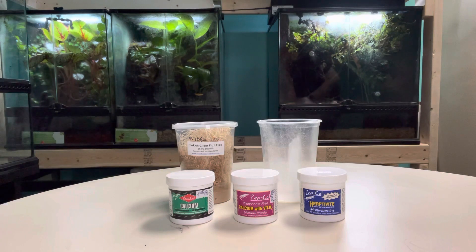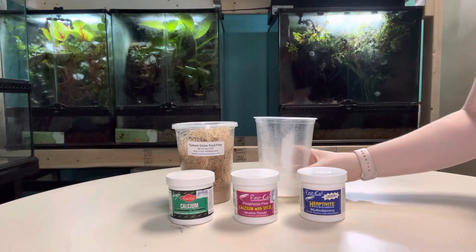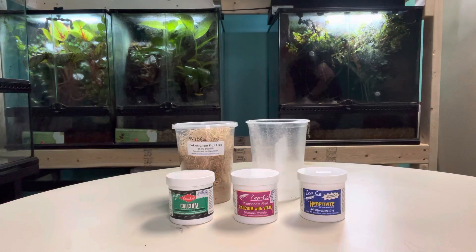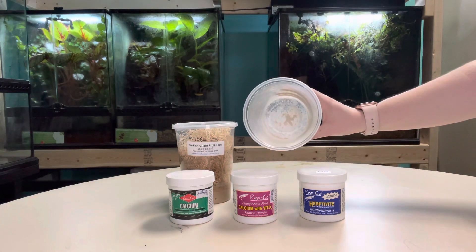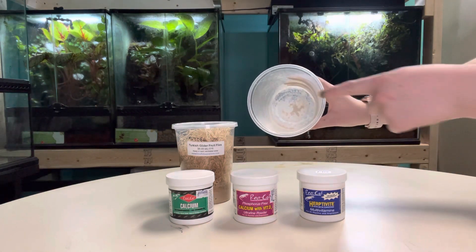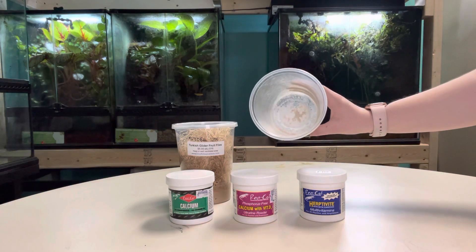When you're actually ready to feed your reptiles, you're going to use a 50-50 mix of the calcium and multivitamin, and you're just going to use enough that it will coat the insects. In this cup, there's not a whole lot in there — it's just enough to coat the insects when you're feeding.